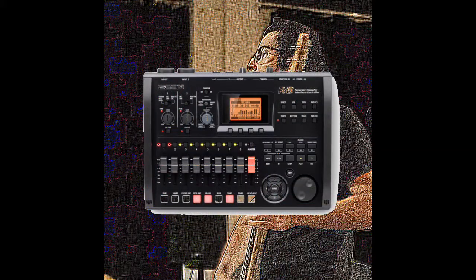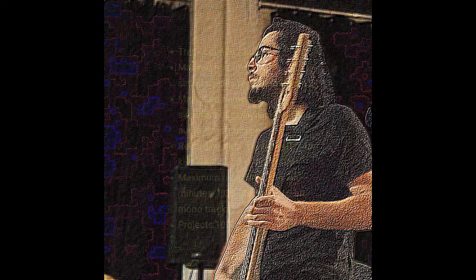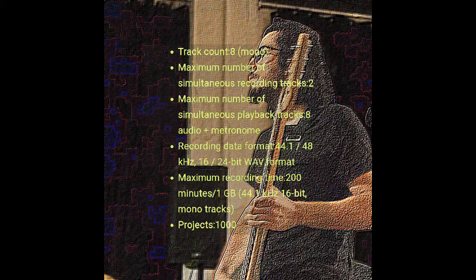The Zoom R8 is a recorder, interface, controller, and sampler. It's got 8 tracks, a maximum of 2 simultaneous recording tracks, a maximum recording time of 200 minutes — that's 1GB — and can save up to 1,000 projects. The device includes a metronome, a tuner, effects, beat patterns, panning, and much more. There are numerous effect patches for clean sound, distortion, bass, and more.